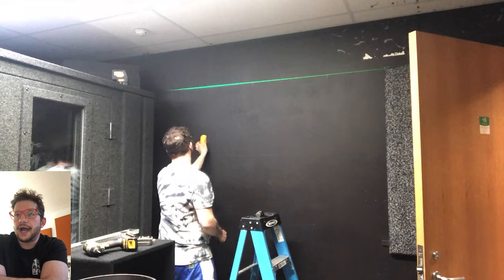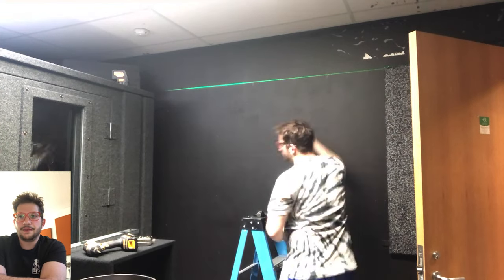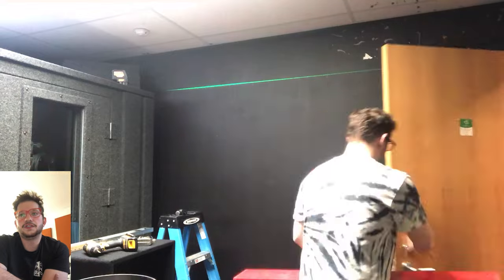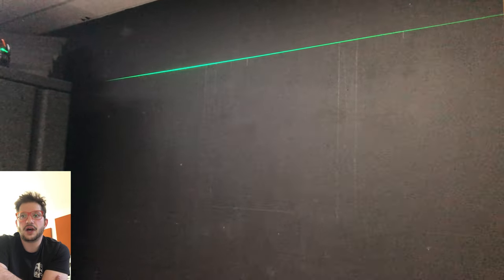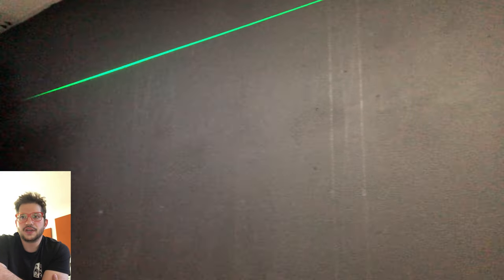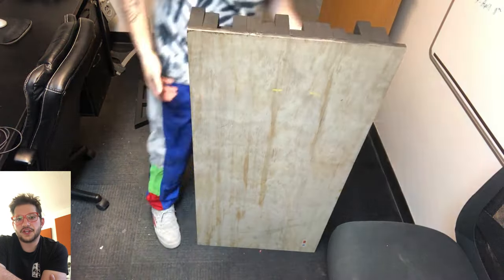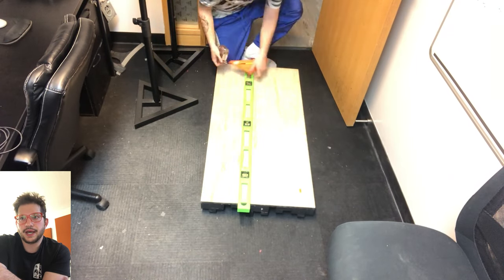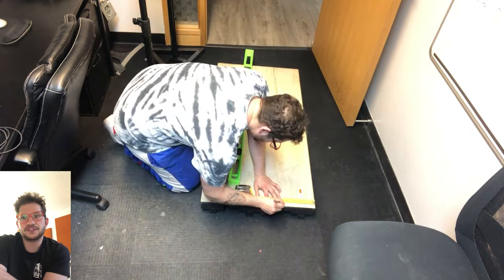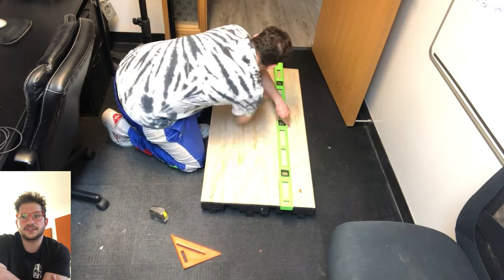I'm getting everything marked out. Based on the measurements of my diffuser frame — the final dimensions being 48 inches wide and 24 inches tall — I can reference off my laser as the top mark and measure all the way down. I use my stud finder to mark where the studs are, because that's where we need to drill the other side of the mount into the wall. This is commercial construction so those studs are 24 inches apart. I like to hit three studs when installing diffusers in residential at 16 inches, but two studs is plenty strong enough — we've got six screws into the studs.